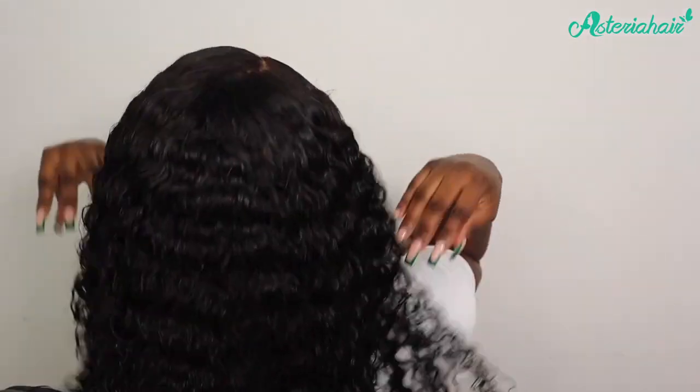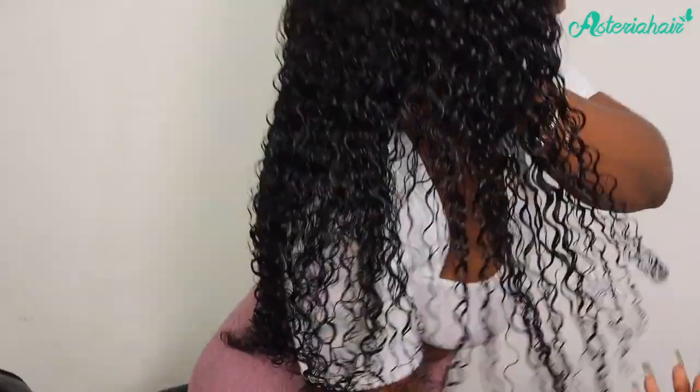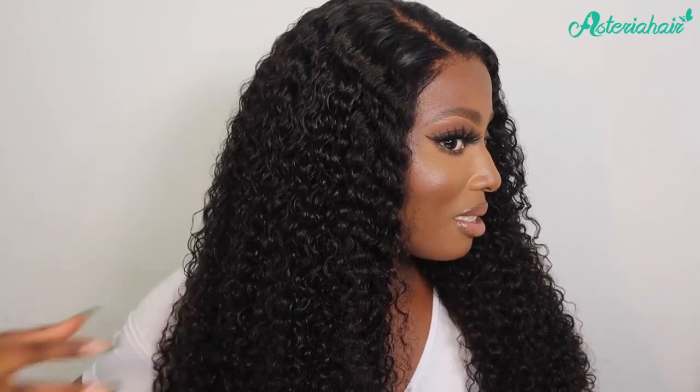I'm just going to wait for my hair to dry now and then I'll come back and show you guys the finished look. This is what the curls are looking like right now. Okay, so this is what the hair looks like once it's dry — the hair feels really really fluffy. It's still slightly damp but that's fine. I'm just going to use my fingers and brush out the curls because I want to go for that really big look today.